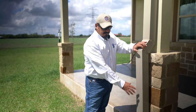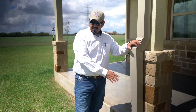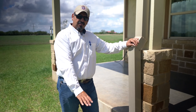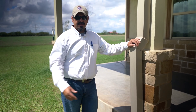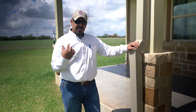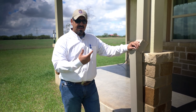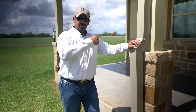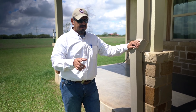Number two: when your downspouts discharge, you want to make sure you have positive flow away from your foundation. You do not want any water puddling around your foundation because, as we discussed a couple of weeks ago, you want to maintain even moisture all the way around the house. If water puddles right there, it's going to increase the moisture level compared to the other side of the house, and that's not a good thing.